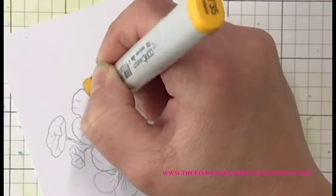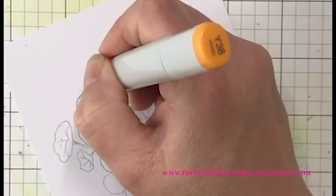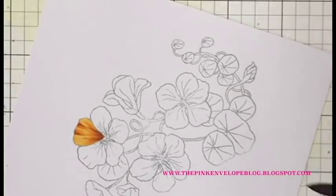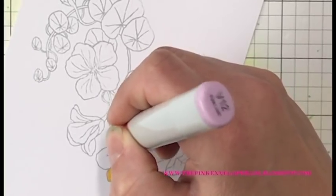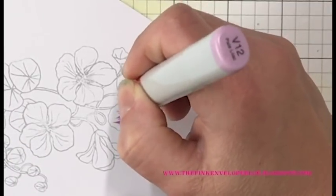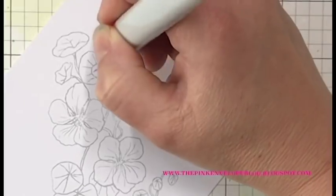I'm going to bring in my Y38, go over the top of that V12 and bring that out a little bit, and then finish this off with my Y35. I do have the full length version of this video over on Patreon where I go into more detail about my coloring today, including an issue I had with my markers. There are some really good tips and things to know about issues you could have with your Copic markers.